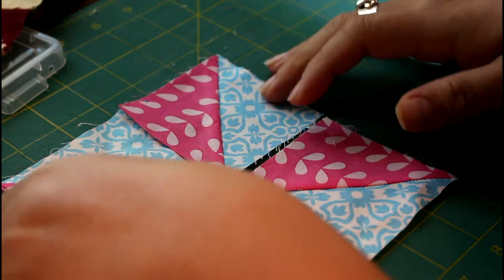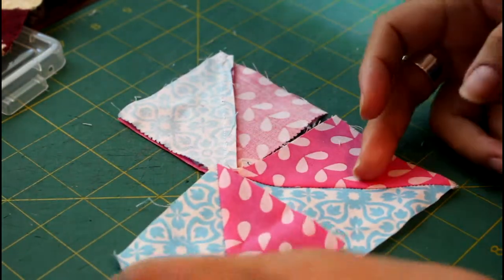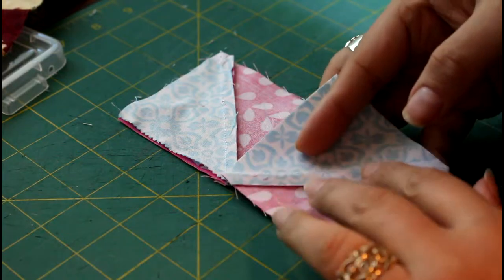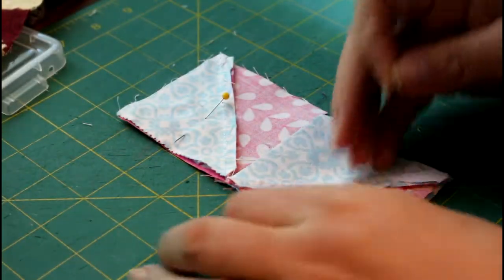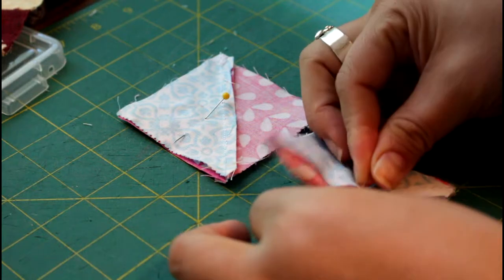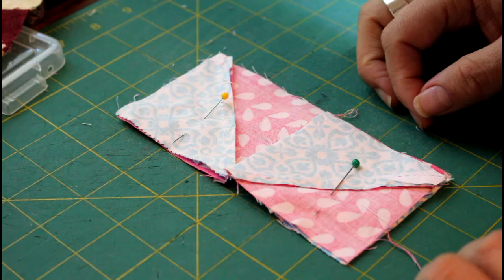We're going to go ahead and from left to right roll our pieces over. I like to pin but you don't have to. Sometimes you'll get to a point where you become so proficient in a skill that you don't pin at all. Just pin them and you're ready to sew — so we'll go into the machine.